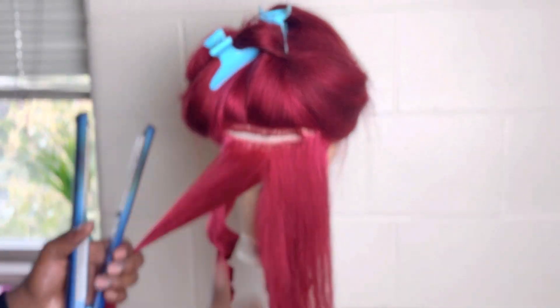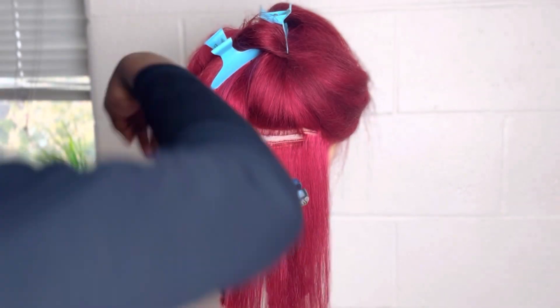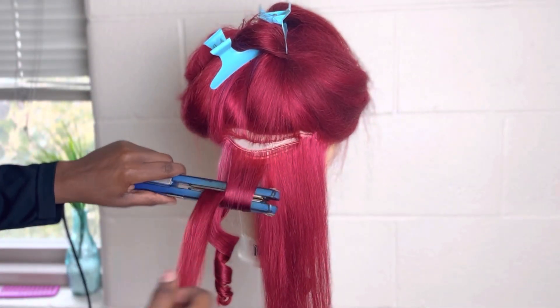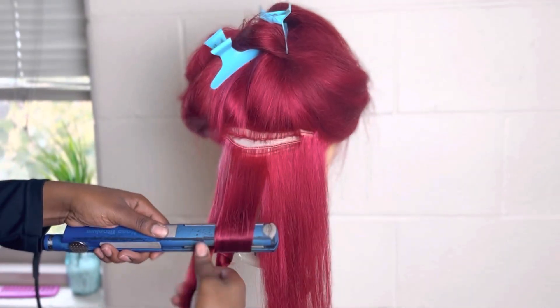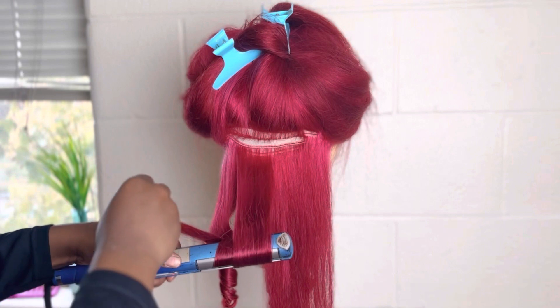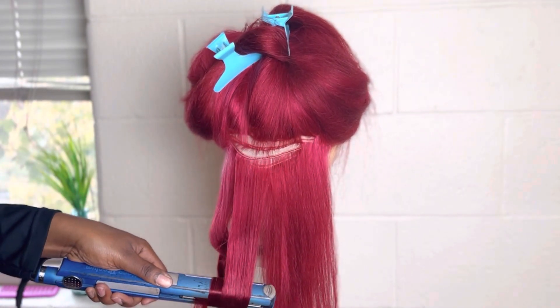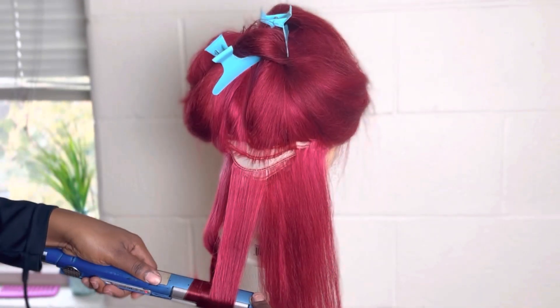So you're going to grab a section of the hair, nothing too big — it must fit within the width of your iron. Then you will turn the iron inwards while dragging the iron downwards. Also, always make sure that you have control of the remaining hair strand. As you can see, I'm constantly straightening it out as I curl.